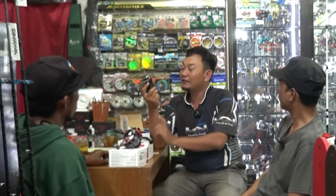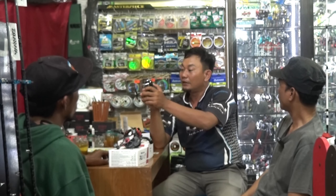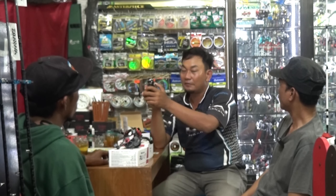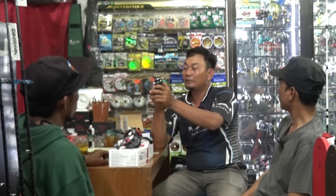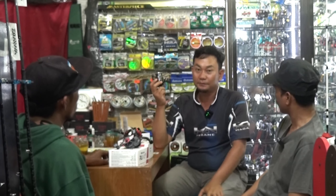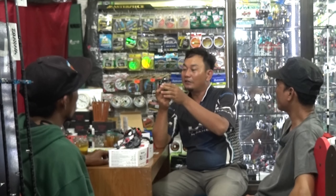Biasanya kita pakai berdasarkan diameter. Ini ada tertulis di spool — panduannya. Kalau 4 LB yang diameternya 0.16mm itu bisa masuk 150 meter. Jauh juga ya? Iya, jauh. Karena ini didesain untuk Ultralight.